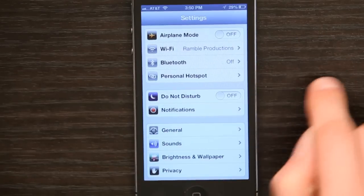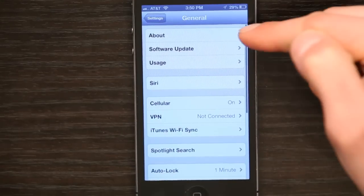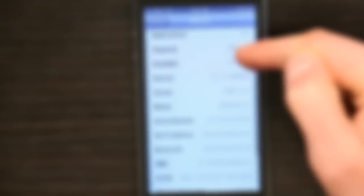The third way to do it, assuming that your phone works, is to go into Settings and go to General, then tap About. Scroll down a little bit, and you'll see serial number written right there.